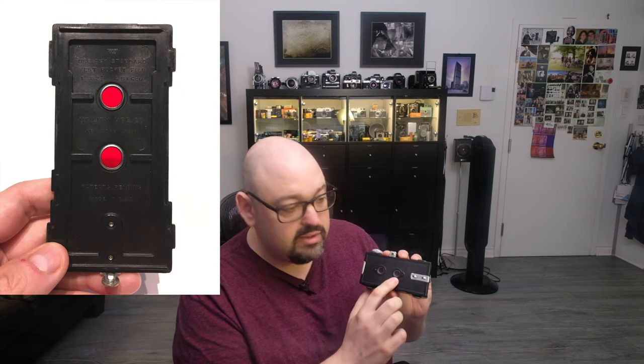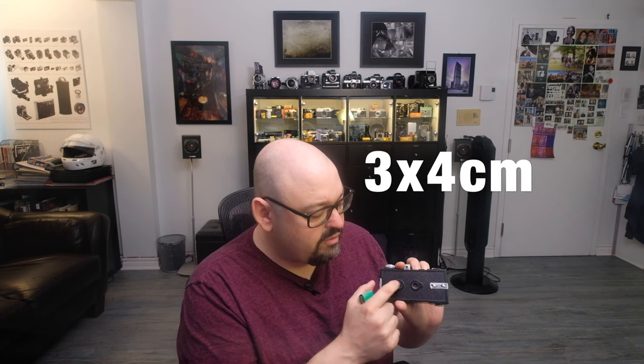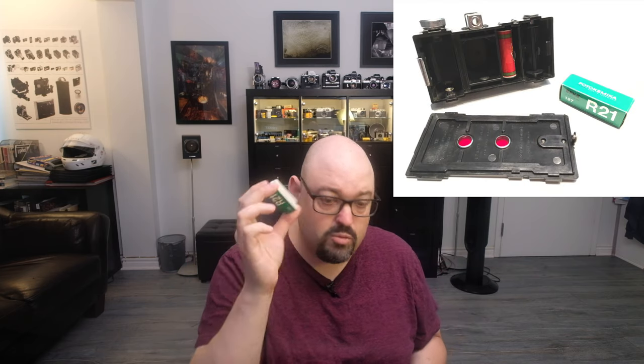Apart from that, the image quality is not that great. You see there are two red windows in the back. This is normal because usually you get one red window if you shoot the regular size, but because this is a smaller size, you have two windows. Frame one arrives at the first window, and then you move to the same number in the other window, then number two, number three, and so on. It's the way of fitting more frames onto one film roll.